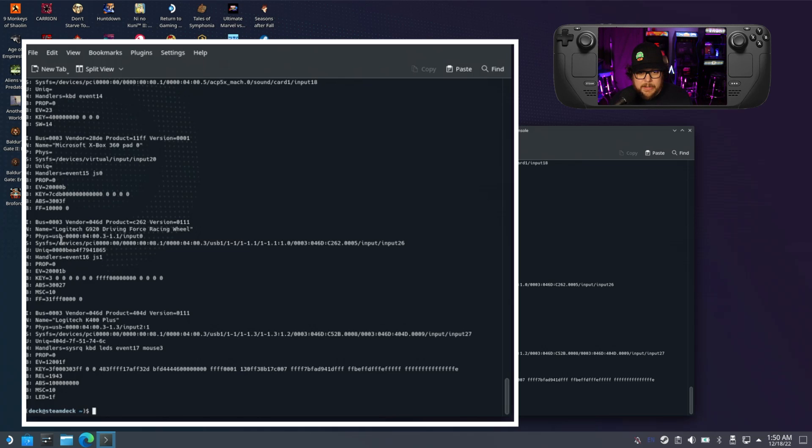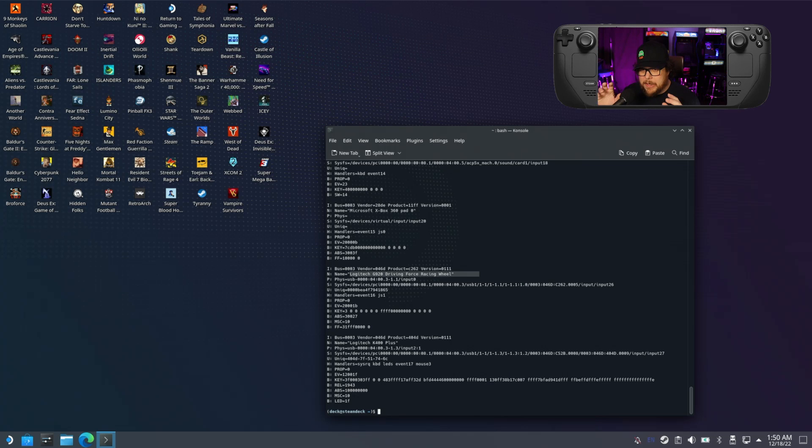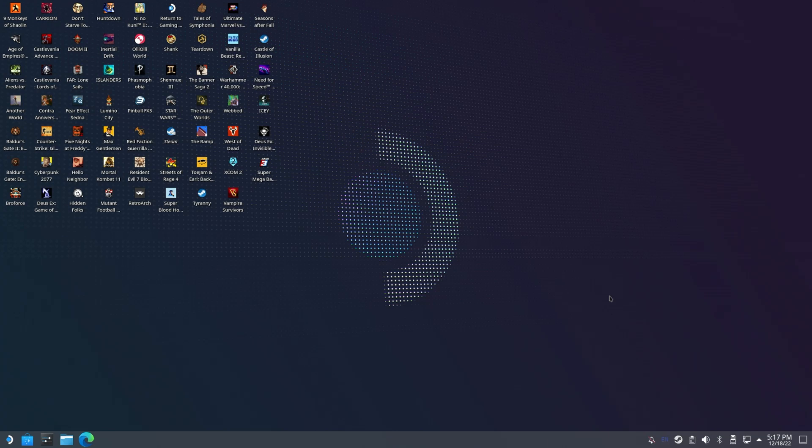And here is our Logitech wheel showing up. Keep in mind this is only part of it — there are only some games this will work for, and you might even have to change the controller settings to use gyro. I'd say start out with the default controller and just see if it works. I already tried Need for Speed and some button layouts were weird, but the shifter, pedals, and steering wheel were working.